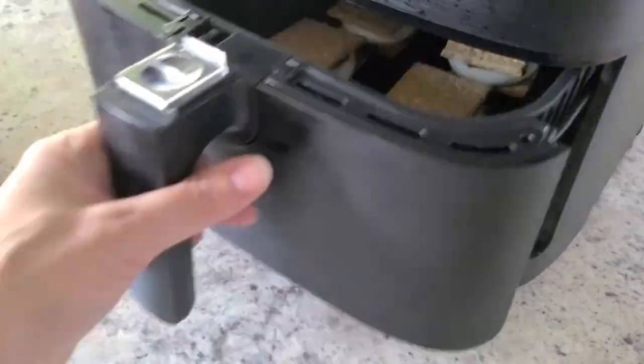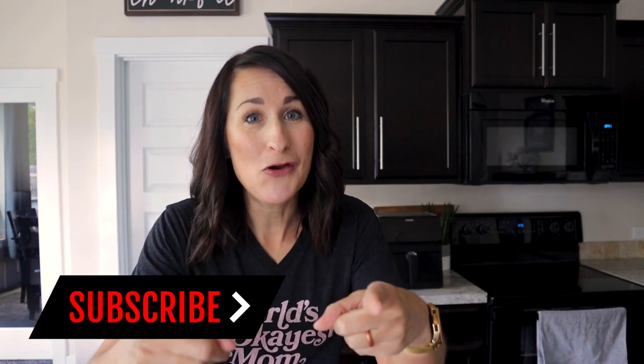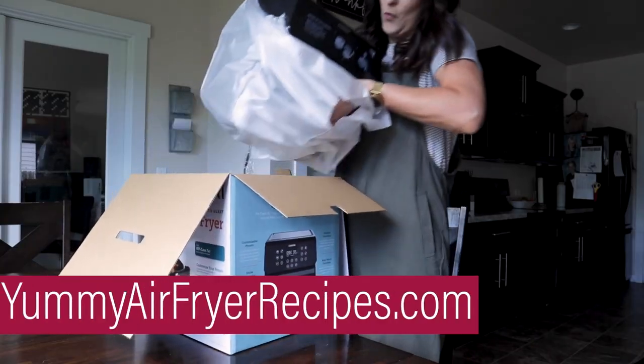You loved this video where I showed you 15 things you didn't know you could make in the air fryer. Well I've got more where that came from. Today I've got 10 more things I bet you didn't know you could cook in your air fryer. My name is Kathy and I am here to help you actually get that air fryer out of the box and start using it. You can say goodbye to those hot kitchens in the summertime. Let's go.